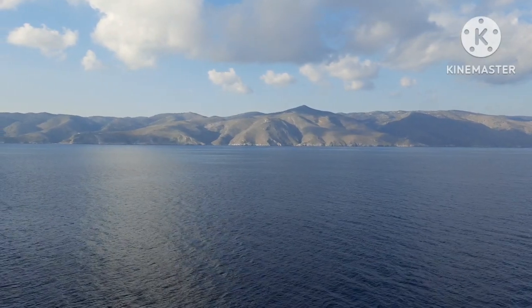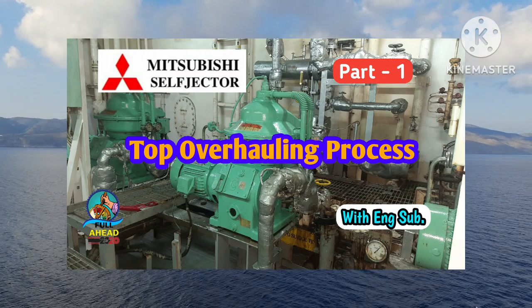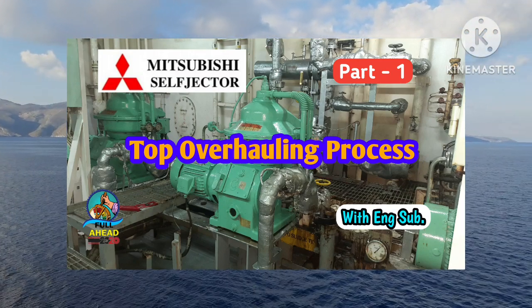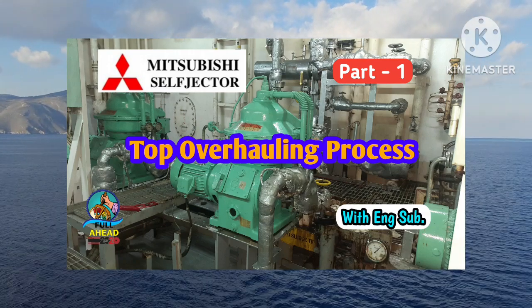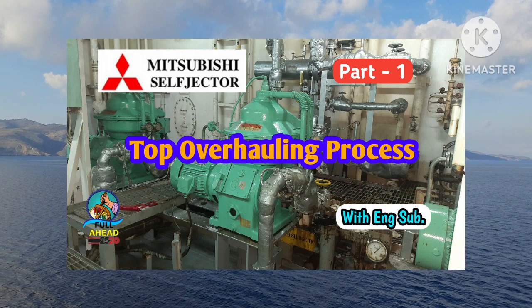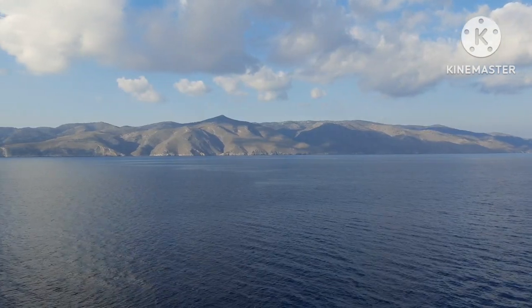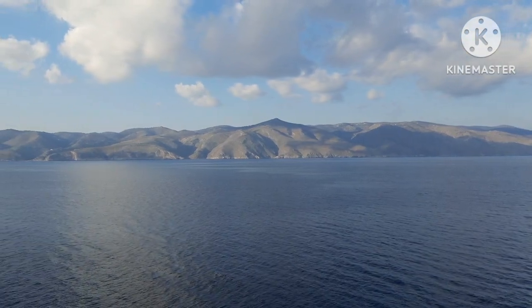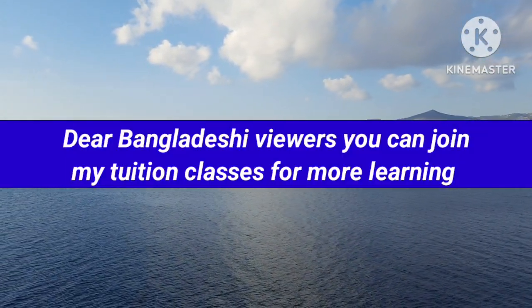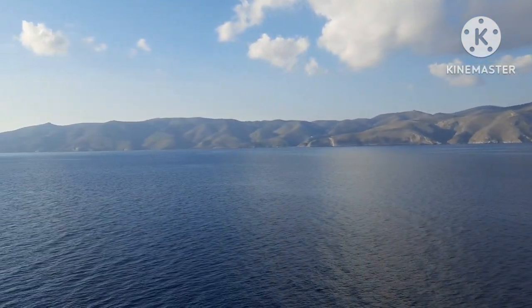Assalamualaikum. Dear viewers, as you know, the Mitsubishi self-jector purifier is one of the popular brands in the shipping sector. Today my discussion will be on the overhauling process of this purifier. This will be a working process episode. Before overhauling, preparation is an integral part of any kind of maintenance. So let's dive into this first episode.